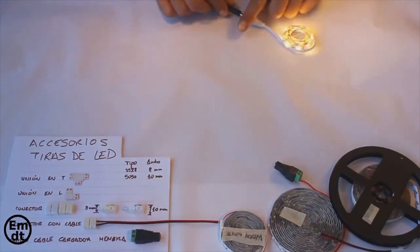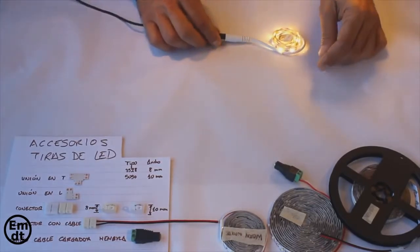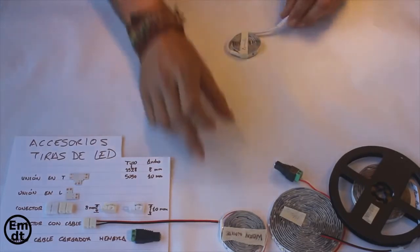Now you can see, for example, an LED strip of 1 meter length in white color. And now you will see another kind of LED strip — for example this one of 5 meters length.